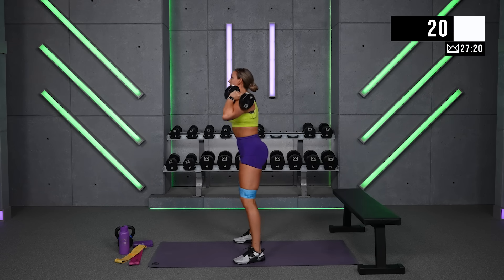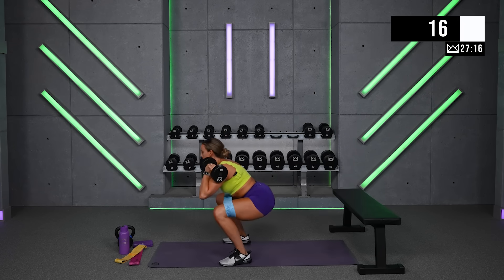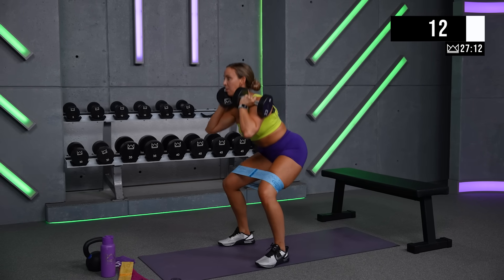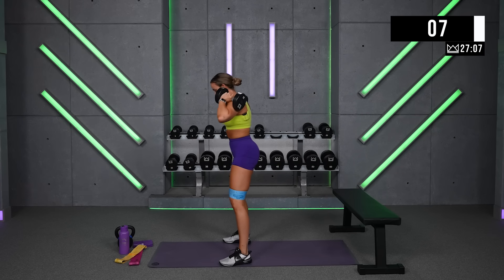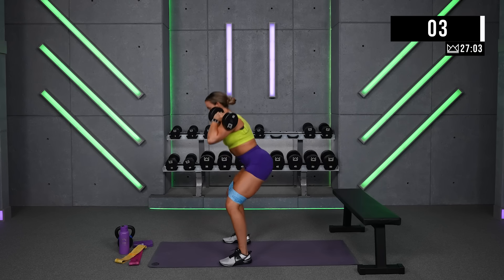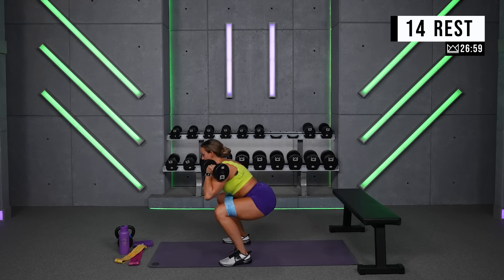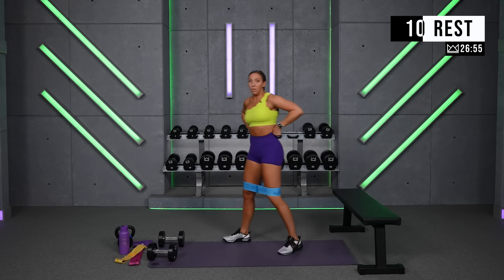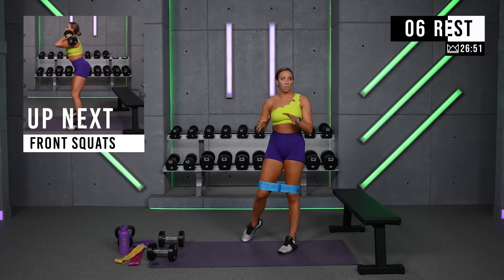Just about 20 seconds left. Rest less at the top. We've got that for three more rounds. If you can go heavier, let's do it. If you need to drop your dumbbell down, that's also fine.